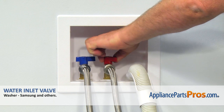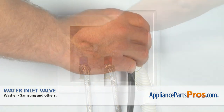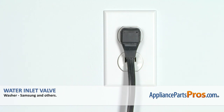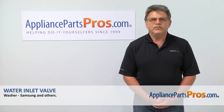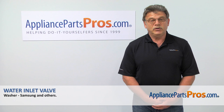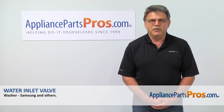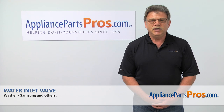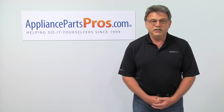Turn on the water. Plug the washer in and run it to check if it works properly and there are no leaks. Thank you for being a part of another successful repair brought to you by AppliancePartsPros.com. For any of your future appliance repair projects, please check out our other repair videos available on our site, on Facebook, and on YouTube.